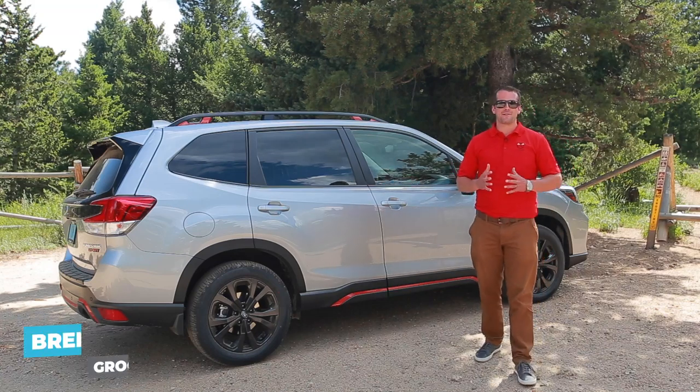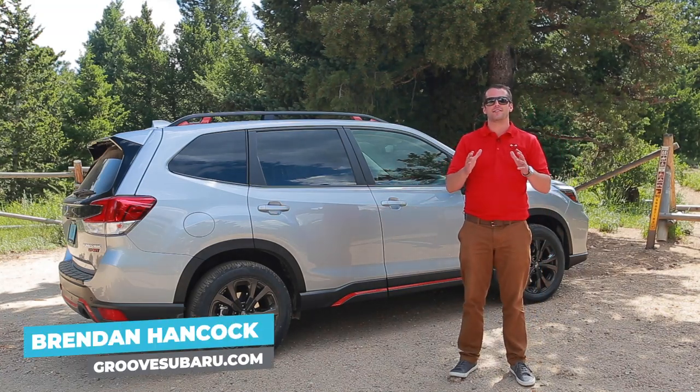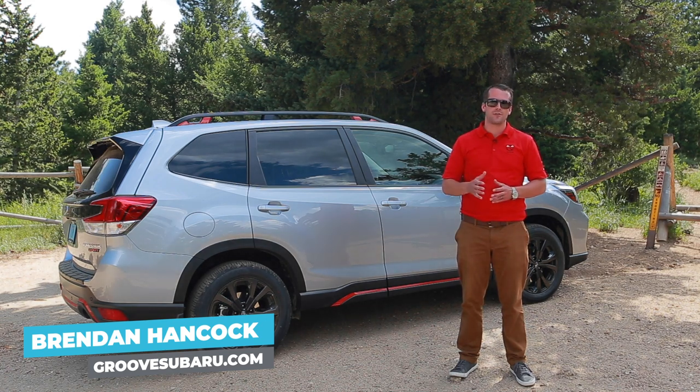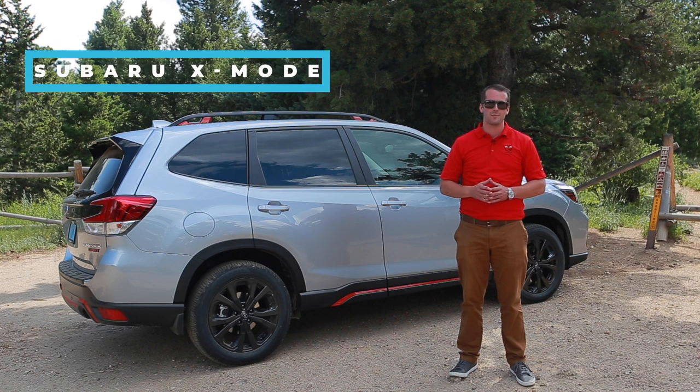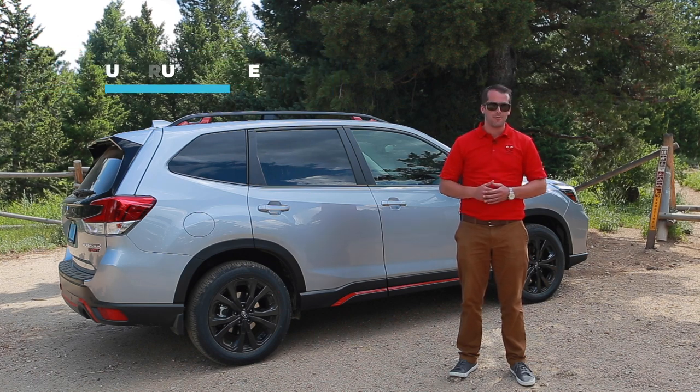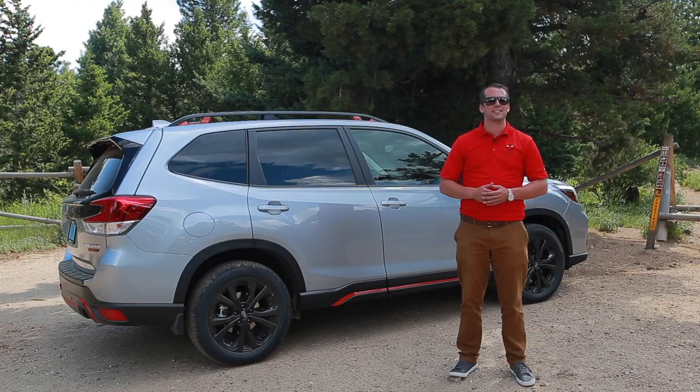What's up guys, Brendan Hancock here with another episode of Groove Subaru Today. Today we are just outside Boulder, Colorado at the Switzerland Trailhead, and we're going to take this beautiful 2019 Subaru Forester Sport out on the trails to test out the all-new X-Mode available on the 2019 Forester. Let's go hit the trails.